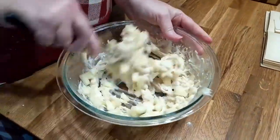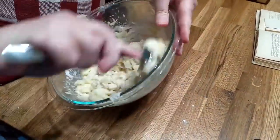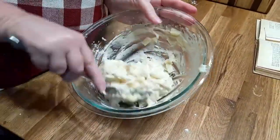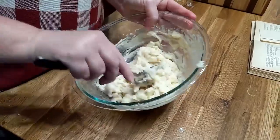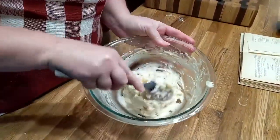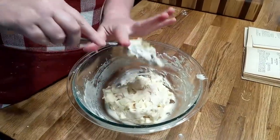This is an old recipe — from 1927. It's Good Housekeeping's first cookbook ever. We're going to see how it turns out.